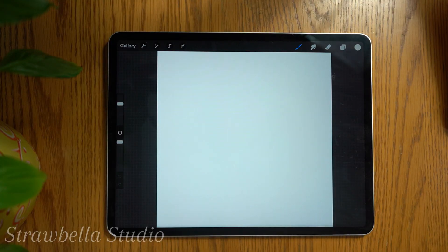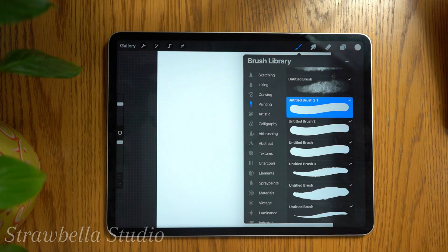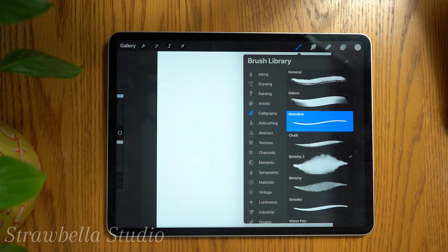Now it's time to select the brush we will be using for this pattern and check a couple of settings. Tap the brush icon to open the brush library. On the left hand side, scroll and select Calligraphy, and then select the monoline brush.